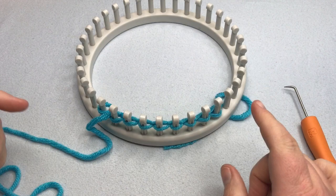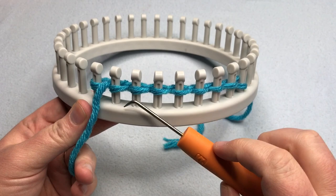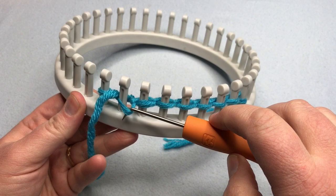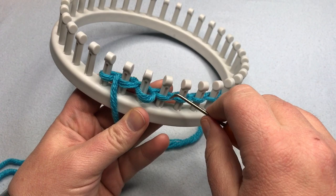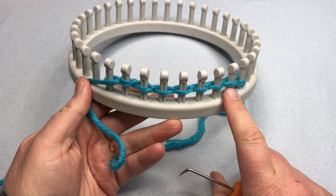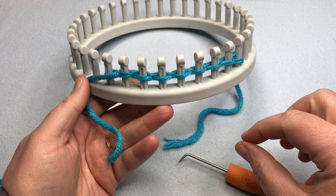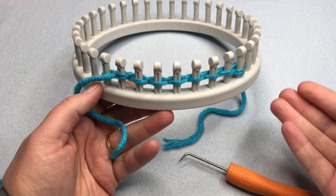Let's talk about tension — the word tension refers to how tight or loose you work. Look at your cast on: if the stitches are nice and even and consistent, that's great. You can pull on the yarn after you make a stitch to ease up tension, or come back and try to work out the slack before moving to the next stitch. This is something you'll get better at as you continue your loom knitting journey, so I wanted to include it here for when you come back to this video later.